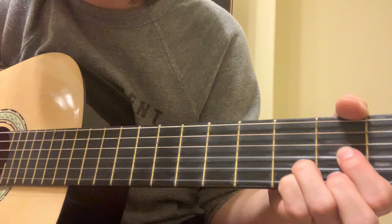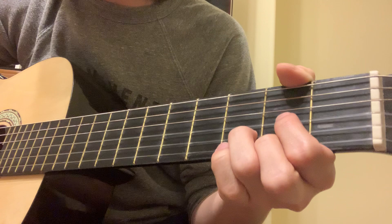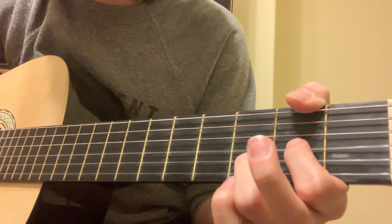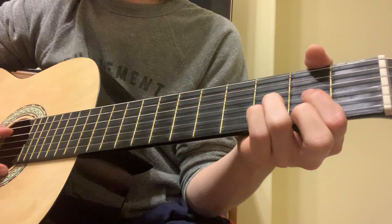So the ending of the intro is regular D with the pinky on. So take the pinky off. Take the middle finger off. The last D doesn't count. So it's with the pinky, pinky off, middle finger off, and then straight to the first chord, which is like B minor, B something. So the whole intro all together sounds like this.